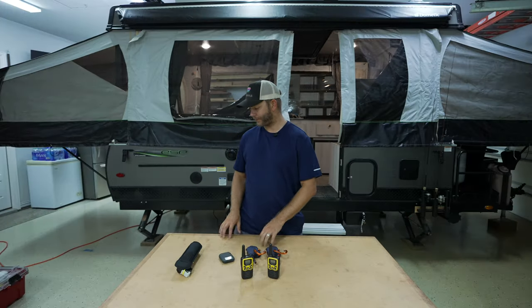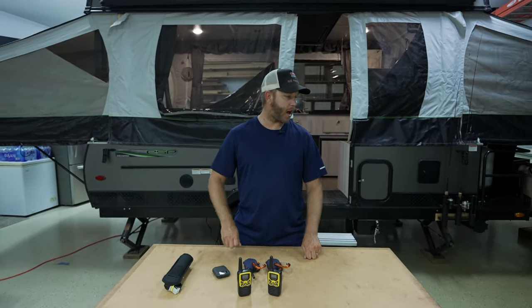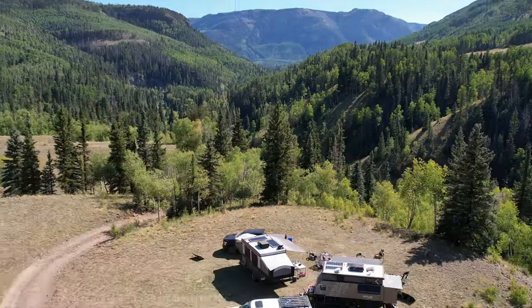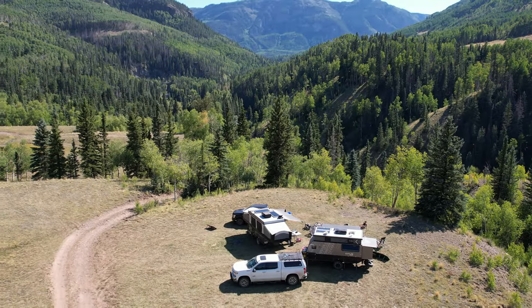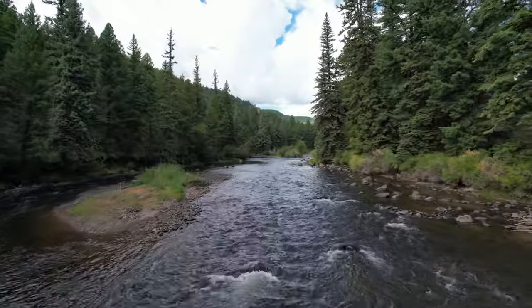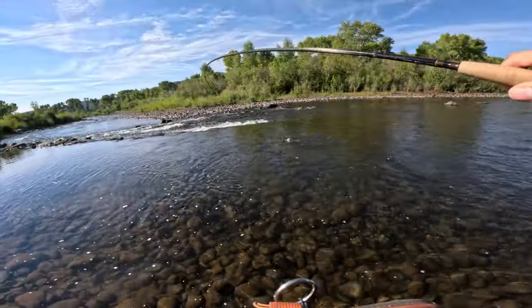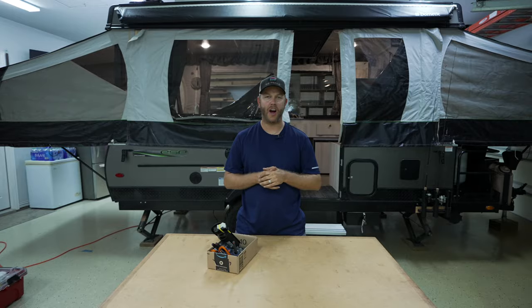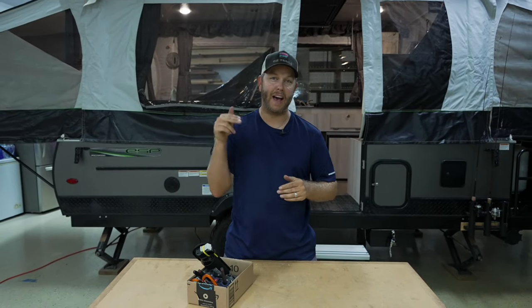I feel like I bought so much stuff and I'm probably not going to use any of it. In the coming weeks, I'll be sharing content from southern Colorado where we're going to be doing some remote camping up by the reservoir and along the river. I'm going to be doing some fly fishing, family hiking, and exploring the southern Colorado area — everything it has to offer. We're excited. If you haven't already, subscribe. Thanks for watching. As always, we'll catch you guys in the next video.